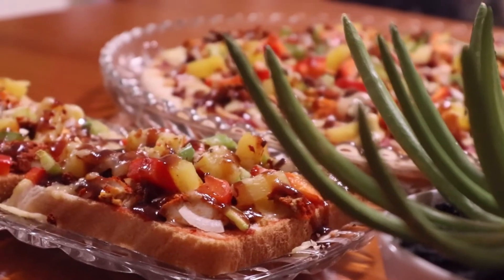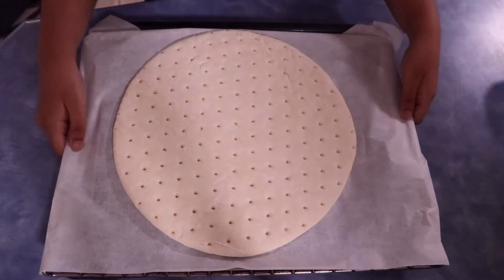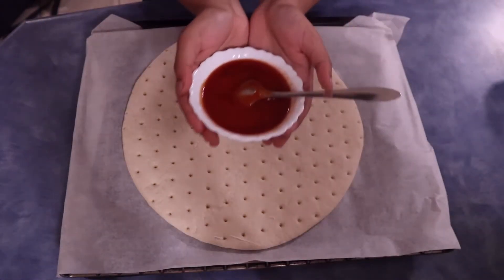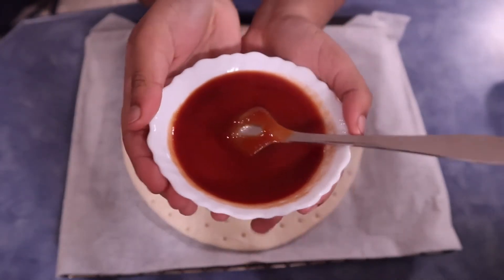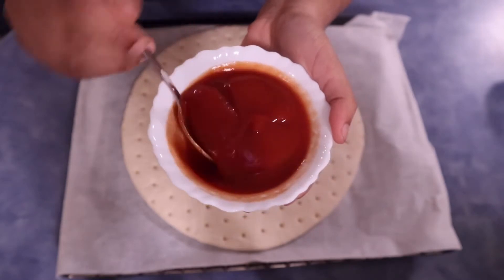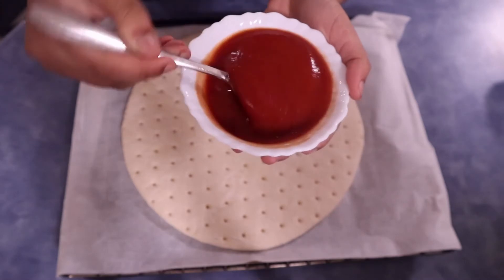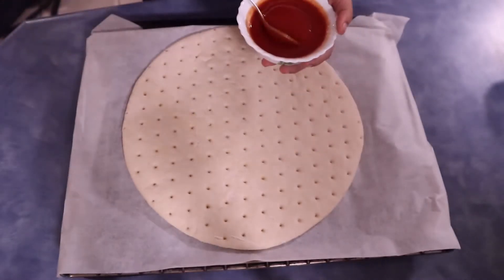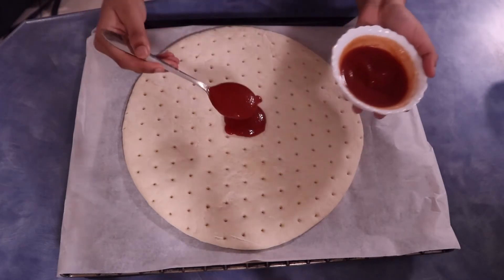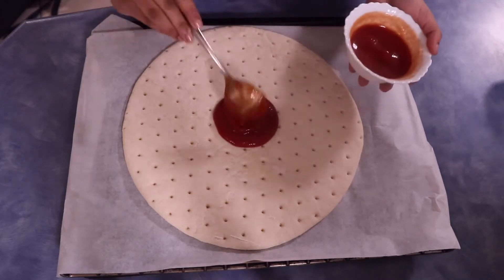Without further ado, let's get onto the recipe. First ingredient we have is a pizza base — I've already put this on a baking paper so it's easier to transfer. We have some tomato sauce here. You can always change your sauce according to the type of pizza you want to make. We decided to stick to the original tomato sauce. Add a few dollops of your sauce to the middle of the pizza base, spreading it evenly to the sides. Make sure you leave a bit of pizza base on the side to form a crust.